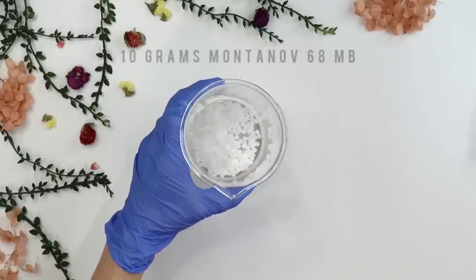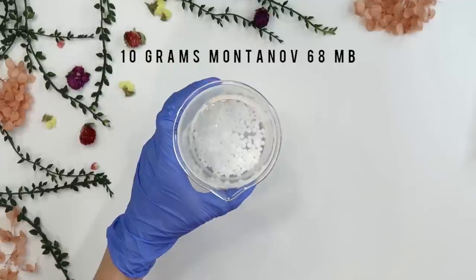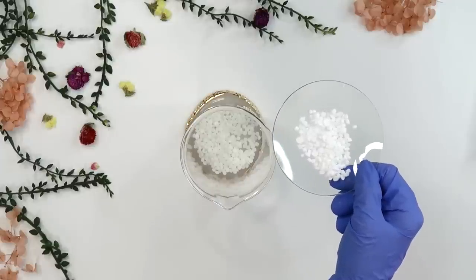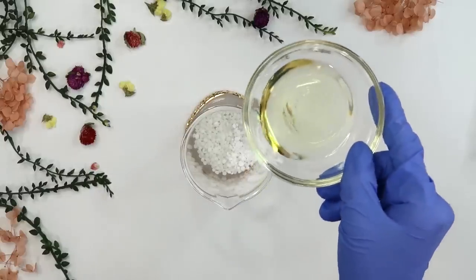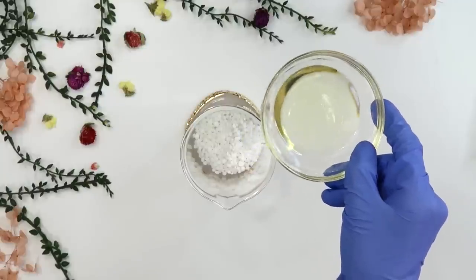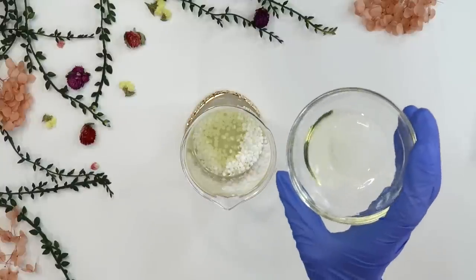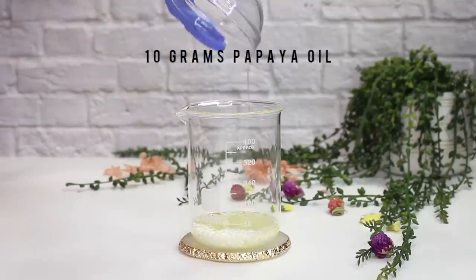For phase B, I've weighed out 10 grams of Montanov 68 MB, which is our emulsifier — it blends oil and water together to create a creamy consistency. Then I'm adding 4 grams of cetyl alcohol to thicken the moisturizer; it's an emollient that hydrates the skin and helps stabilize the emulsion. Next is 20 grams of rosehip seed oil, which contains vitamin A (retinol) and is lightweight and anti-aging. Finally, 10 grams of papaya oil, which helps even out skin tone and moisturize.